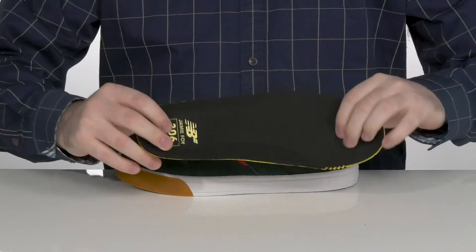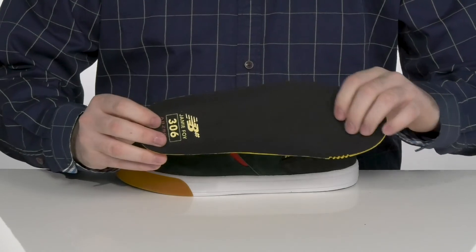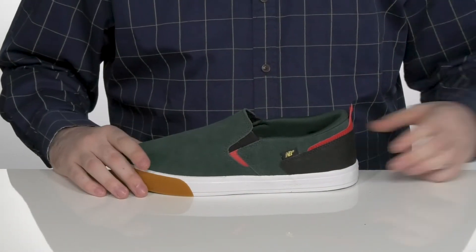It comes with a removable foam footbed for some extra underfoot support and comfort, with enough room to make way for any custom orthotics that you'd like.